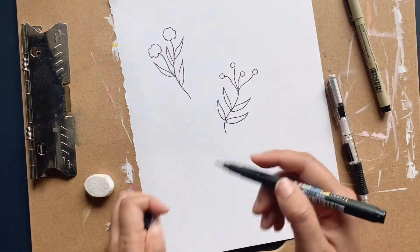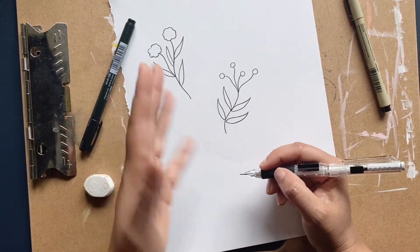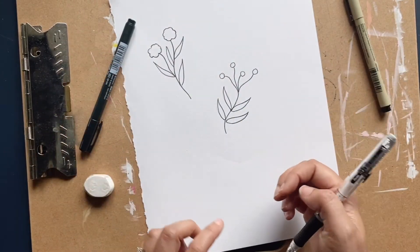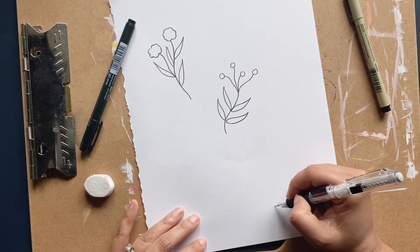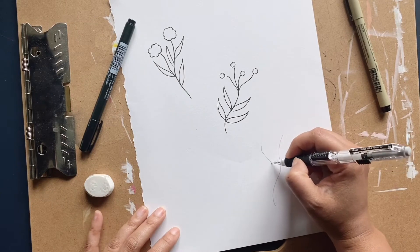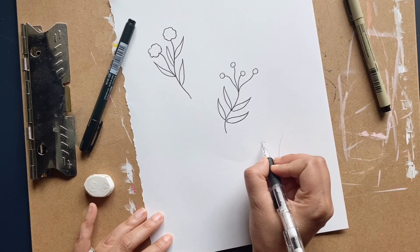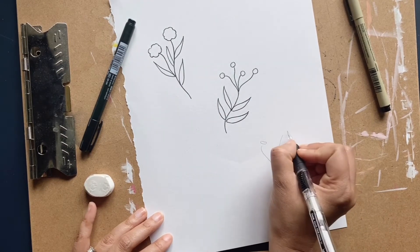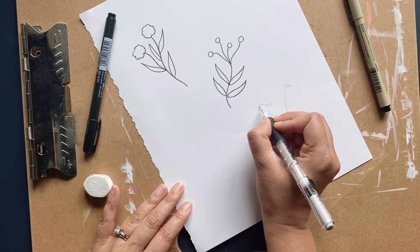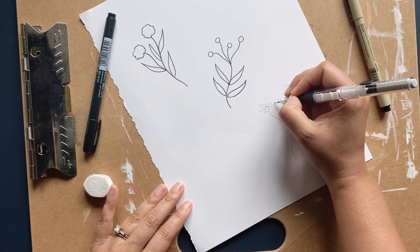Now for our third — I keep saying leaves when I mean flowers, it just sticks in my brain — but here's our third flower. Again, kind of a curvy stem, add another stem. I know it looks similar to the last one but it won't. We're going to draw a little circle here and up here too, and make it look like a wildflower.